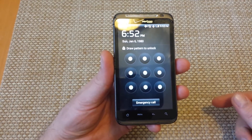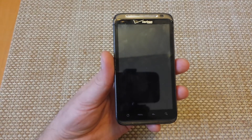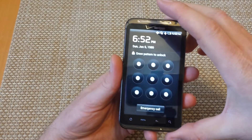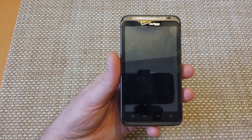You'll lose everything on the phone. This is usually good to do if you're also having phone problems — you've tried everything, safe mode and all that, and nothing helped, and you need to factory reset your phone. So this is an alternate way of doing it. First, make sure the phone is turned off.